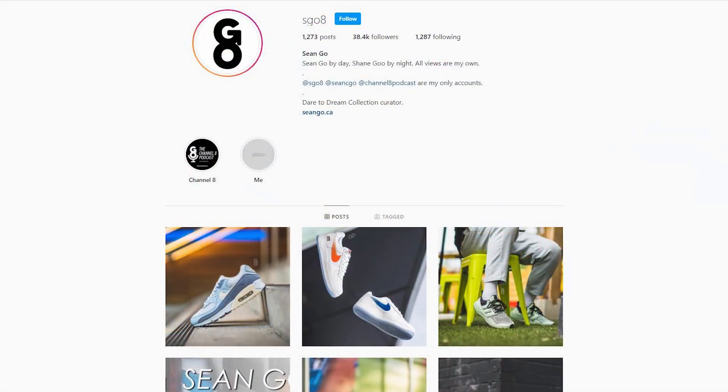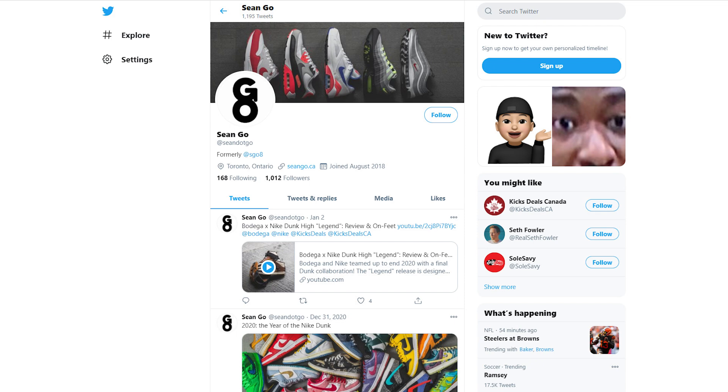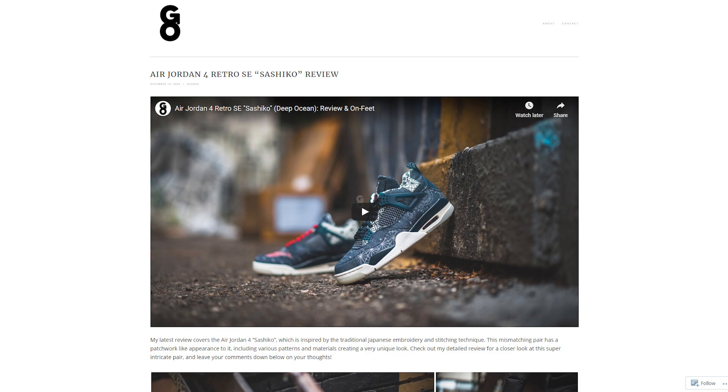If you're looking to support independent brands, be sure to check out No Two Ways — I'll link their website down in the description box. If you guys liked this video be sure to like, comment, and subscribe to the channel if you haven't yet. You can follow me on Instagram at sgo8, on Twitter at sean.go, and visit my website at sean.go.ca. Until next time, thank you so much for watching — hopefully you guys enjoyed this early look at the No Two Ways Syzygy and I'll catch you all in my next review.